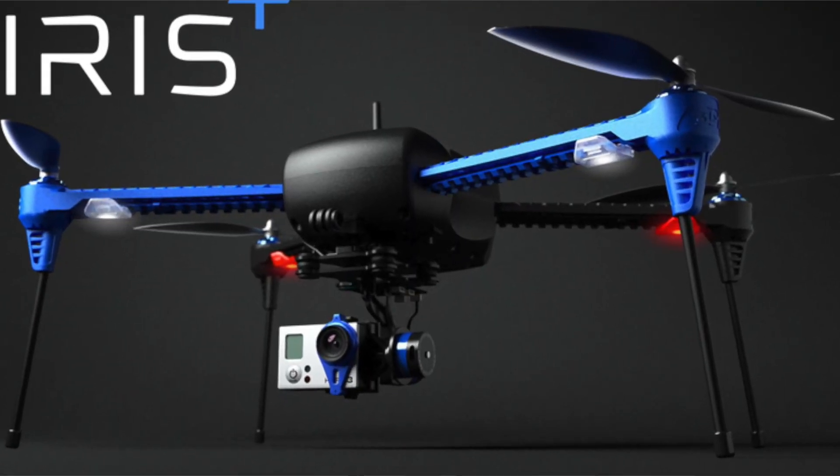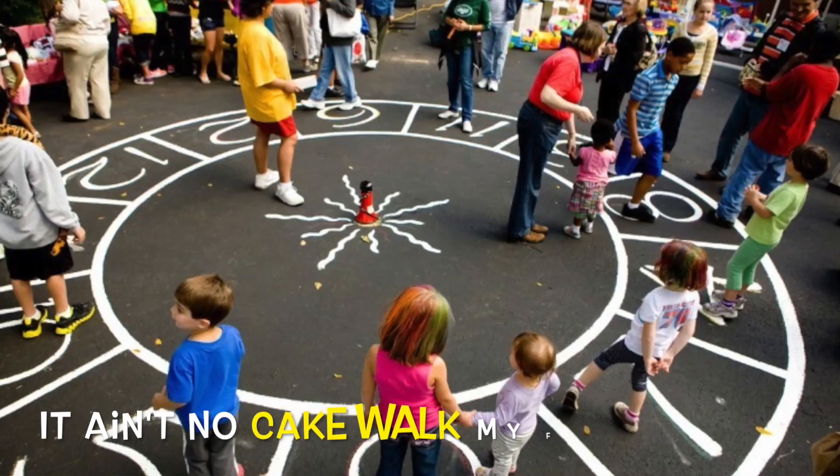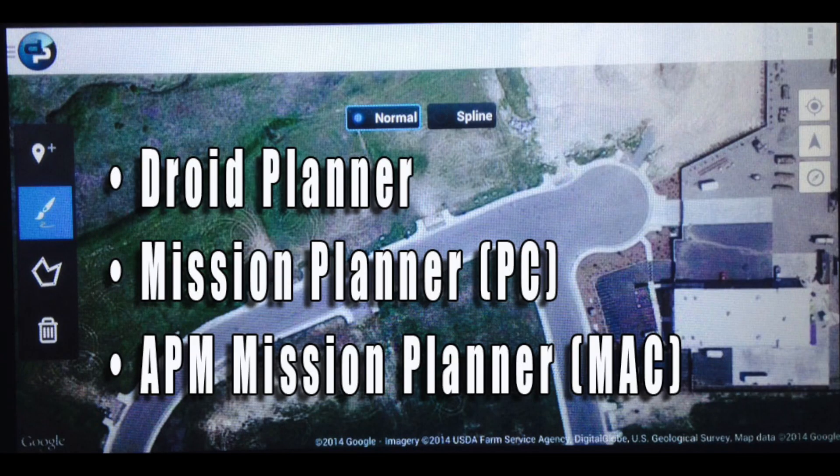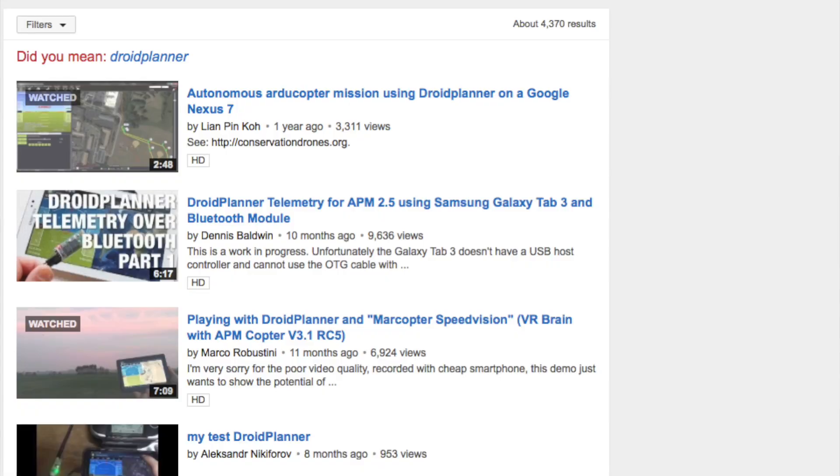Hey guys, Demon Seed back at you here on the YouTube Network with a follow-up on the 3D Robotics Iris Plus. I've been doing lots of homework — I haven't studied this hard since college. There are things you've got to learn before you can use the advanced functionality of the Iris Plus. Sure, you can take it out of the box, put the landing gear on, put the props on, and fly it within an hour, no problem. But if you want to set it up for mission planning and the follow-me feature, you're going to have to do a little bit of book work and watch some YouTube videos.